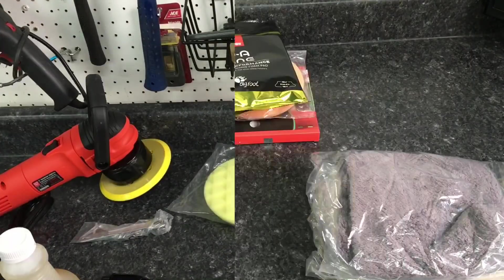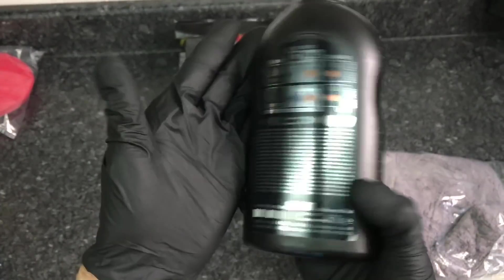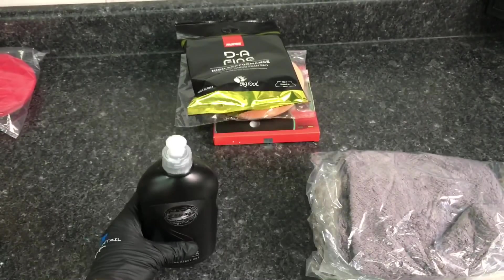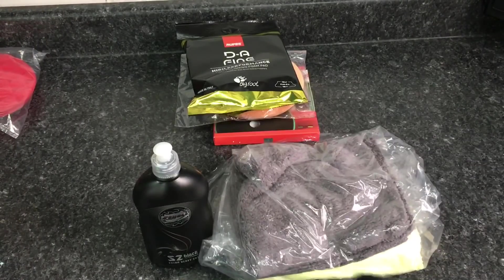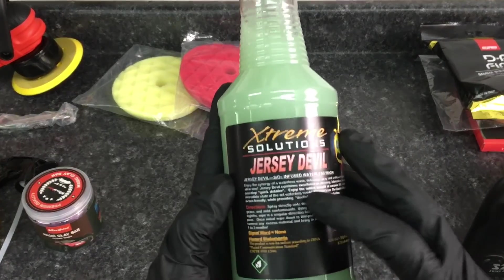Along with the polisher and pads, we're going to give you the Shoals Concept S2 Black, which is a one-step with just a little bit of an extra bite for cutting — still finishes down rather well. And we're going to give you some plush 500 GSM edgeless microfiber towels as well. That brings us to protection.